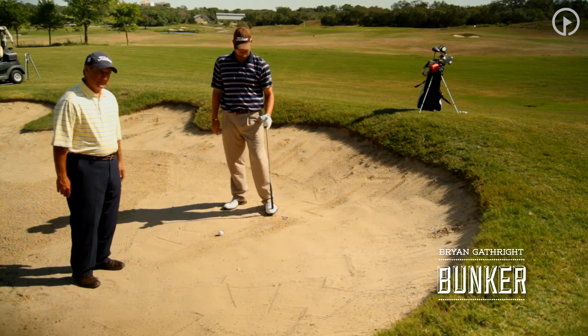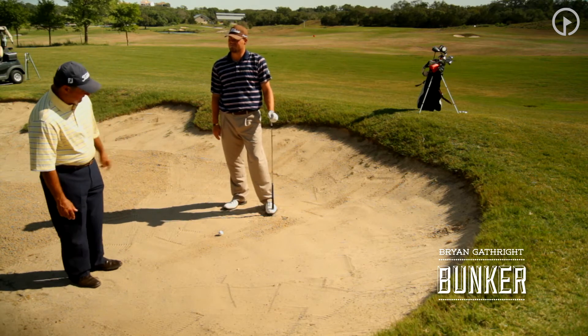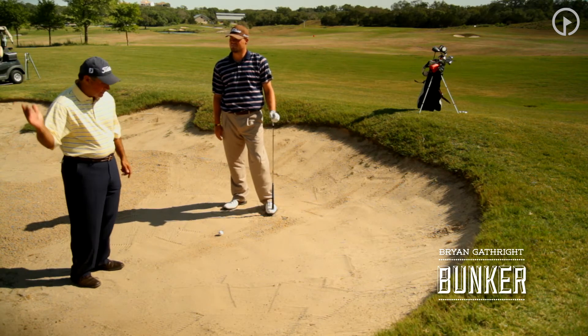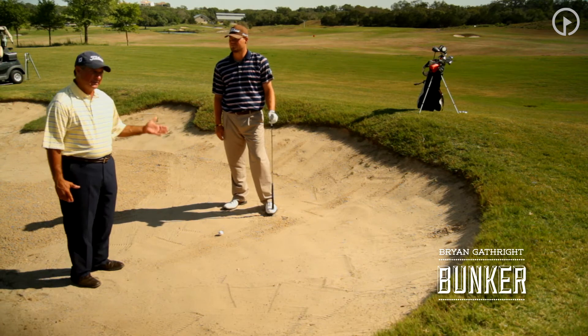Pitching wedge, sand wedge — sometimes even for some of our amateurs, maybe even a nine iron. But the critical element is we don't want to try to make a big swing here, because the bigger the swing out of this position, the more risk that we have involved in hitting it solidly.